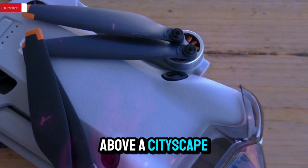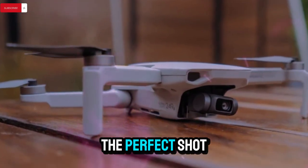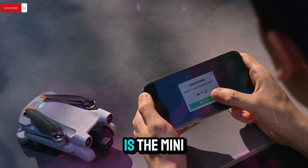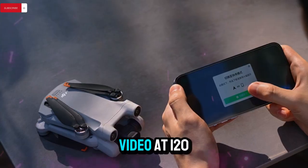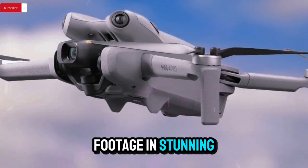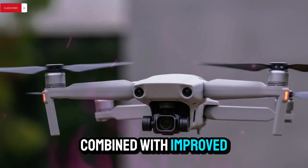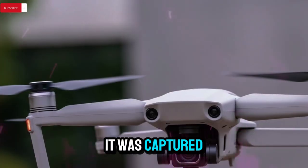Whether you're flying above a cityscape at sunset or filming a subject in motion, the gimbal's extended range will help you get the perfect shot. It also indicates DJI's focus on cinematic drone photography, even in a compact drone body. Another major leap forward is the Mini 5 Pro's video recording capability. The drone will reportedly support 4K video at 120 frames per second, meaning you can shoot buttery-smooth slow-motion footage in stunning 4K resolution. Combined with improved stabilization and gimbal movement, the Mini 5 Pro promises footage that looks like it was captured on professional equipment, but from a palm-sized device.